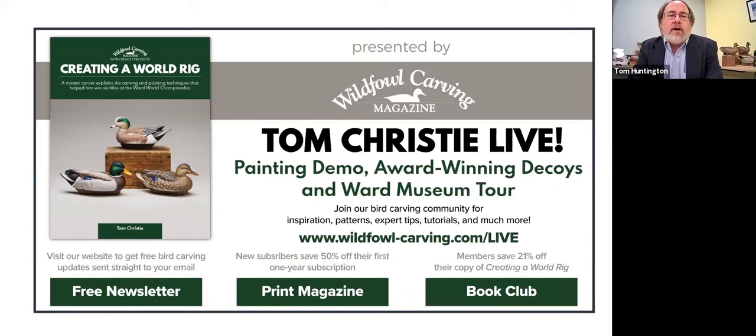If you're not a subscriber to Wildfowl Carving Magazine, we certainly encourage you to become one, and we're going to give you a special deal during this webinar. We publish the magazine four times a year. We also do our annual competition publication, which highlights the top carvings from the best wildfowl carving competitions across the United States, Canada, and Britain — so it is international. We also publish a couple of books a year. We have some pretty exciting projects coming up. In addition, we have a free newsletter that will keep you updated on developments in the world of wildfowl carving and Wildfowl Carving Magazine.